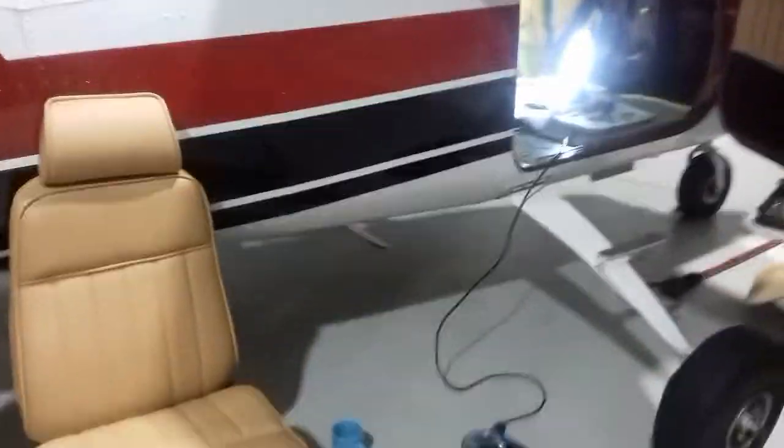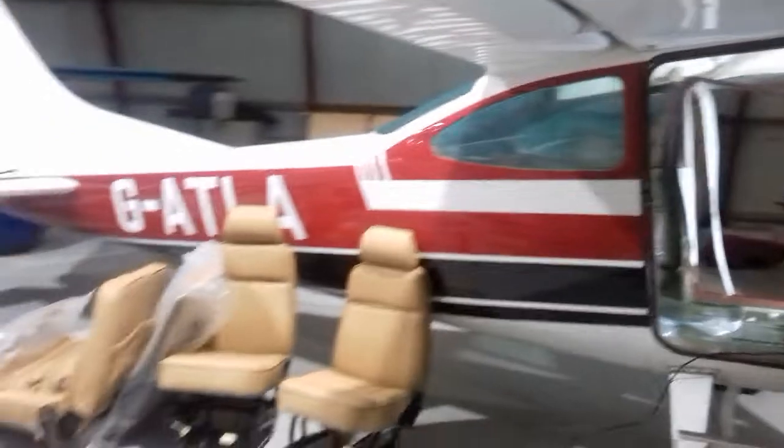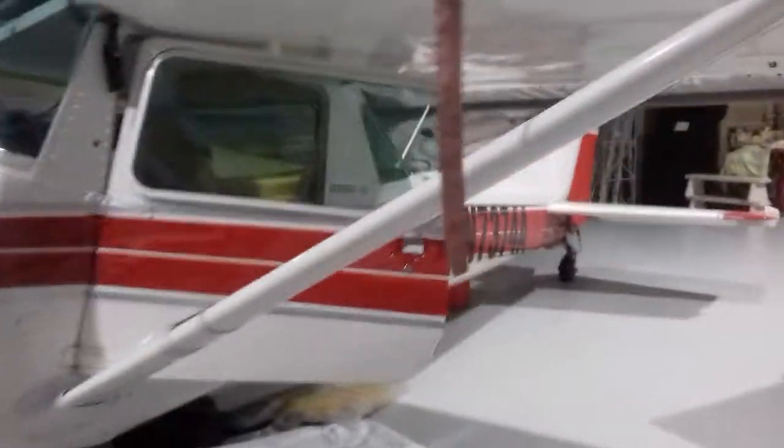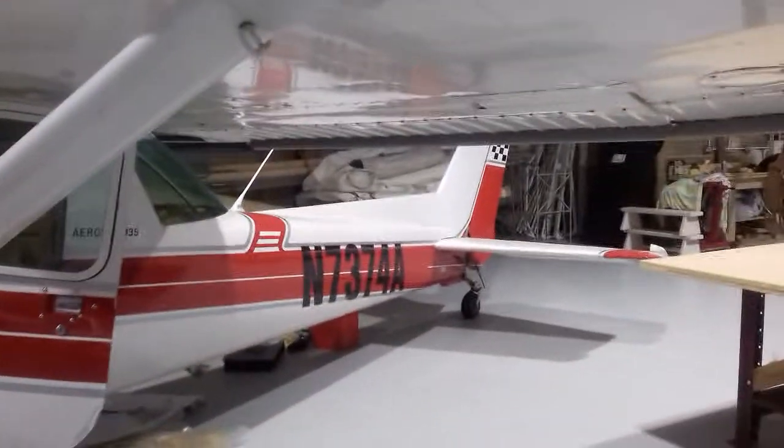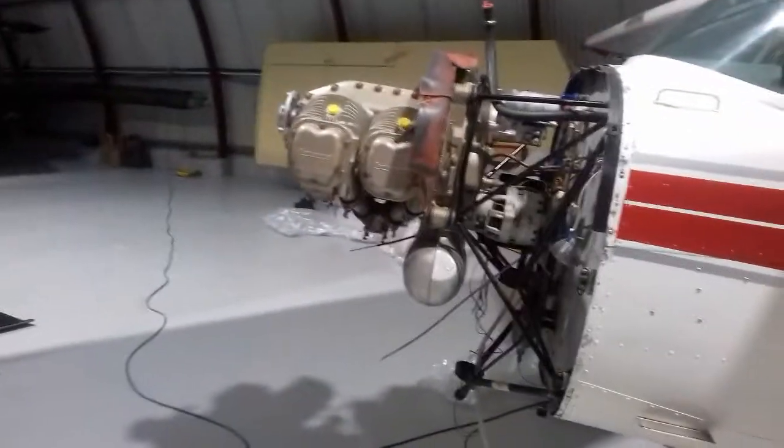Look at the old fashioned looking door. This is a 182. This is what this one looks like from the outside — this is what we're waiting for. Turn these upside down if you so wish. Maybe not at the moment.